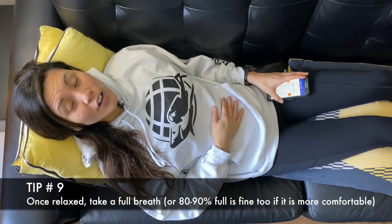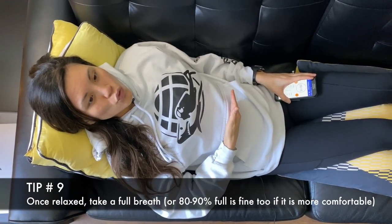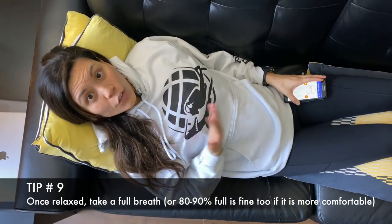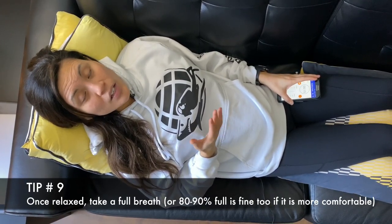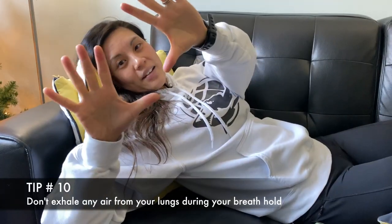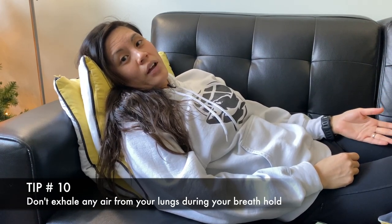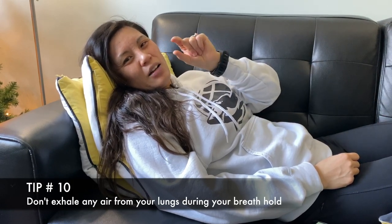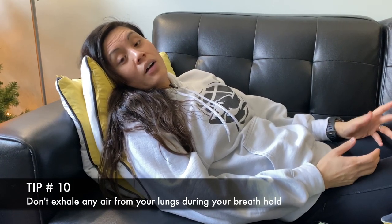Tip number nine: take a full breath. Fill up your lungs from the bottom all the way to the top. If you feel too much tension in your chest, then fill up your lungs to 80 to 90% as opposed to 100%, because the key to your breath hold is relaxation. Tip number ten: don't let air out. A lot of beginners exhale large amounts of air when they feel discomfort. The only time you're allowed to is just a little bit of air if you feel discomfort from overfilling your lungs, as covered in tip number nine.